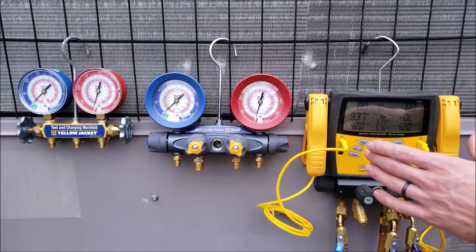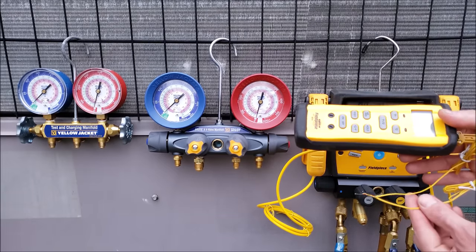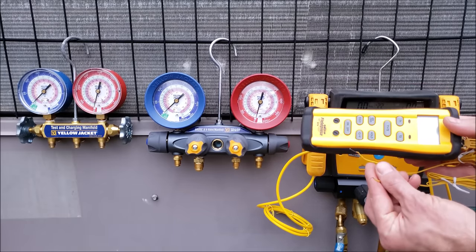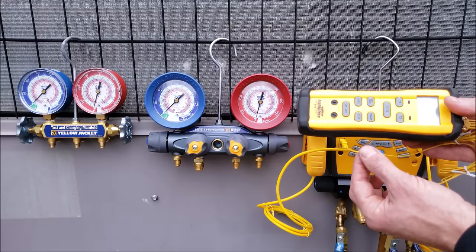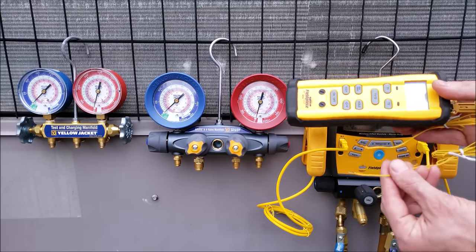Even if you have a digital manifold gauge set, you're still going to need a digital temp reader with K-type bead temp sensors in order to take your delta T measurements across the evaporator coil. You screw a hole into the duct with a sheet metal screw, put your temp sensor in, and take your readings there.